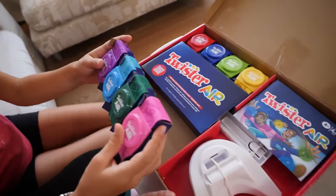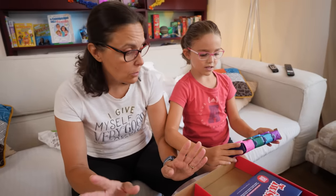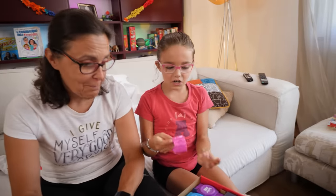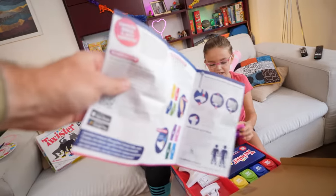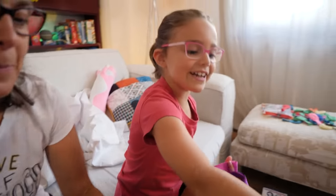Oh, look how beautiful they are! They're amazing! Four for ankles and four for wrists. You play two-on-two, one-on-one if you want, but you can make teams too. You can make parties. So I choose the colors! Pink and purple! We, as always, take a quick look at the instructions because now we'll play live! Dad, I also use yellow.